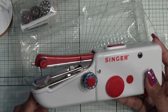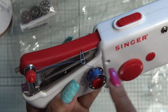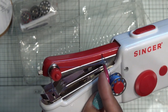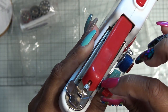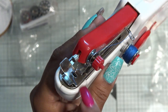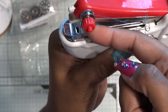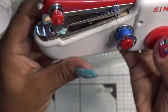Just re-thread it the way it came. Right now the thread is unwinding counterclockwise — it's going out to the left. You're going to get the end of your thread, put it up into this hole from the bottom up, bring it over and make sure you catch it in between these two silver plates — not out here, in between the two little silver plates — then down and through the eye of the needle. The needle hole is facing left to right, so you're going behind the needle and coming out the front.